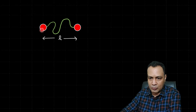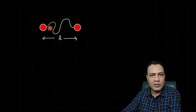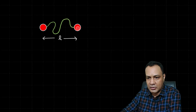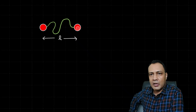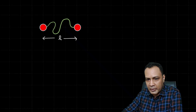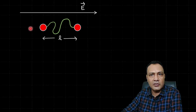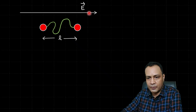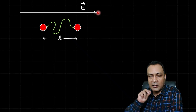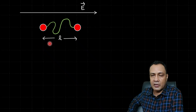Here is the picture: these two are the identical conducting balls — same mass, same radius — connected by a conducting thread. The total length of the thread is L and the initial distance between the centers is l. They are neutral — charge zero — but there are many electrons in the conducting system.